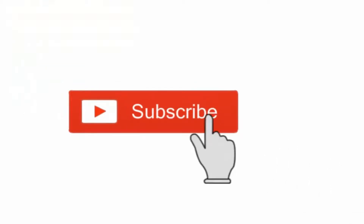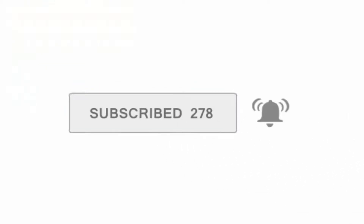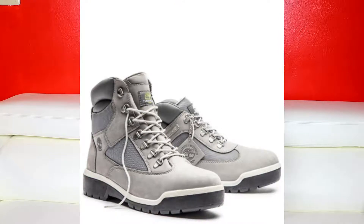YouTube, what's good? It's your boy Ken Sledge. If you already know my channel, shout out to the heads, and if you're new to the channel, don't forget to subscribe and click the bell icon so you don't miss any notifications. As you already saw from the title, today I've got yet another unboxing — it's gonna be the Timberland field boots. But before that I got some pickups I did over a couple of weeks ago for Black Friday, and I'd like to unbox those first.